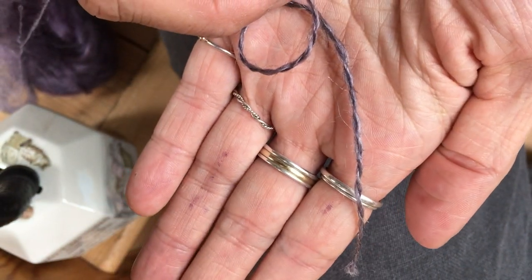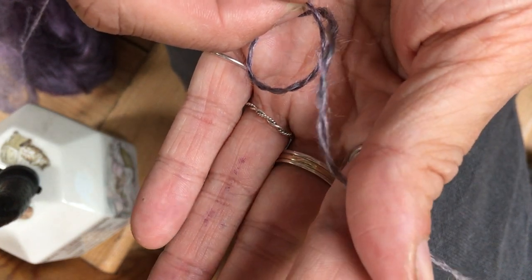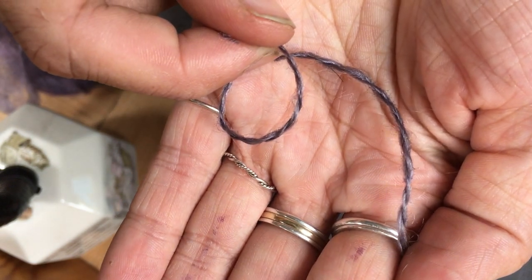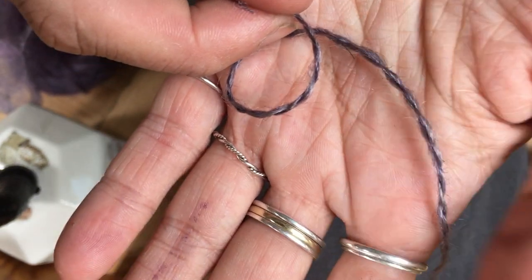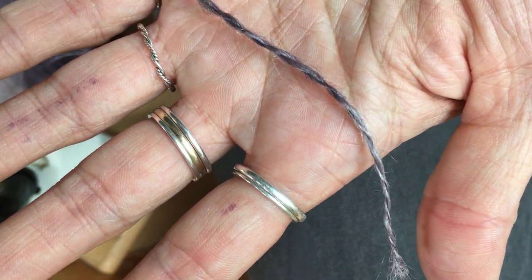What I'll do is I'll spin some bigger samples and take some proper photos of them, because photos show it much more clearly and in much more detail than I can manage to capture on the video. And you can have a look, and that way you'll be able to decide which you prefer if you decide to buy some of this and you want to spin it.